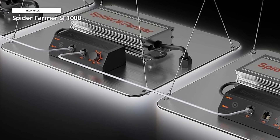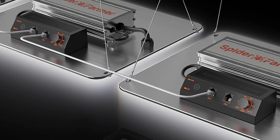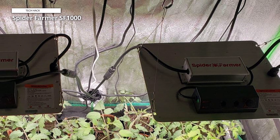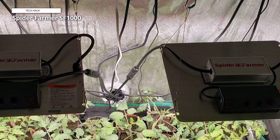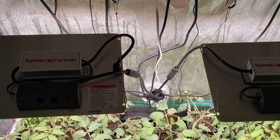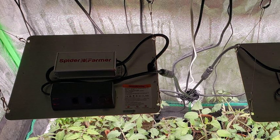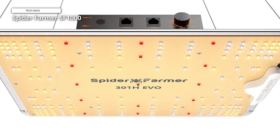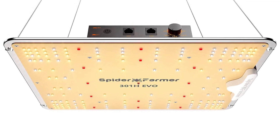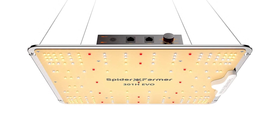The LEDs boast an extraordinary efficiency rating of 3.14 μmol/J per diode, surpassing the acclaimed LM301B, LM301H, and Bridgelux 3030 chips in sheer effectiveness. These fanless, completely silent EVO LEDs revolutionize plant growth enhancement. With superior light quality and increased output per LED, they deliver a more potent blue spectrum. The latest SF-1000 growing lights feature diodes arranged at the periphery for more uniform PPFD, better light absorption, and higher yields. The dimming knob allows you to adjust the light intensity freely, with multi-light connectivity and unified dimming particularly advantageous for expansive indoor growing and commercial planting endeavors.